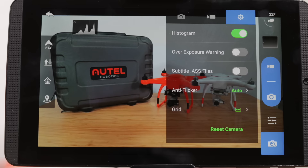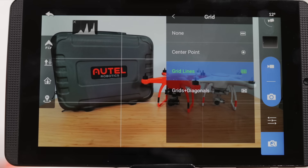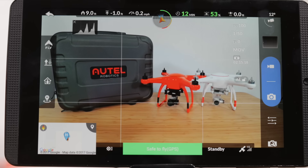And one last option I like to turn on is the grid lines. These help me compose and frame up my shot. They provide a great guideline to help you follow the classic photography rule of thirds.